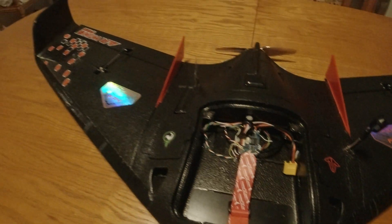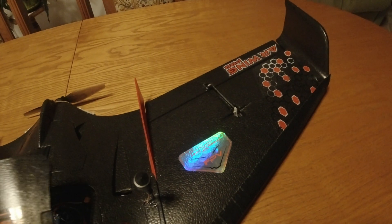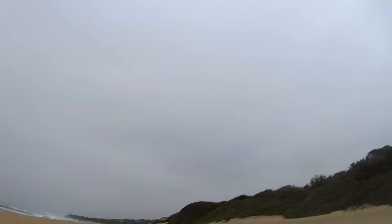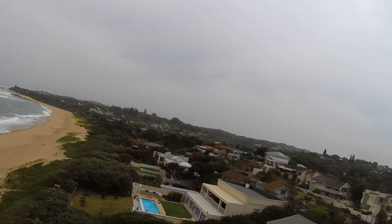That's about it for the main setup. The nice thing with running the lighter motor on the back is I don't have the balancing issues that are common with the AR Pro. I have a small Polaroid cube camera in front which balances it quite nicely with an additional 10 grams of weight in the nose.